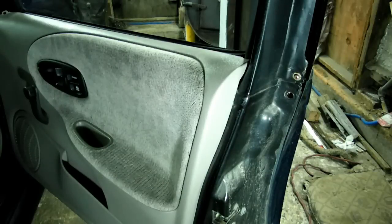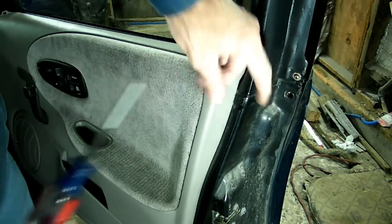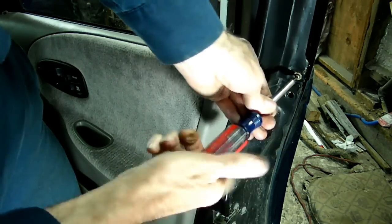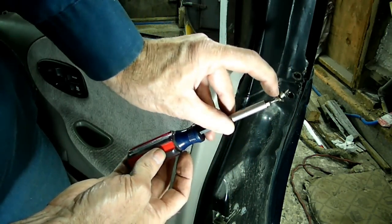After you get those T30 bolts out of the way, you'll find a T15 screw right here — it's actually a screw, it's very small — and we need to remove that.